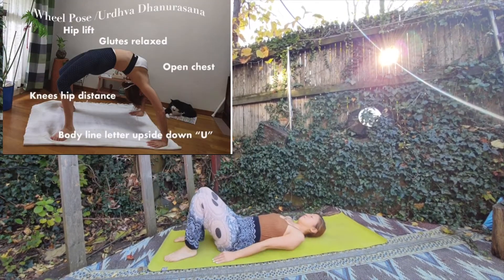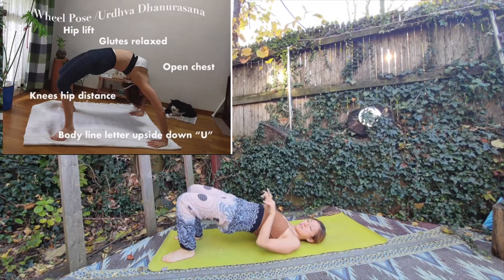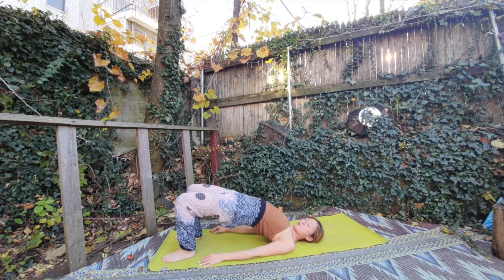We can lay down like this. Inhale your hips up, your chakras going up towards the sky. Your neck should be relaxed. Inhale, keep up, keep up your chakra.